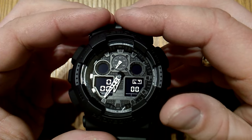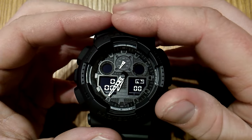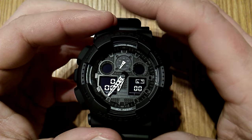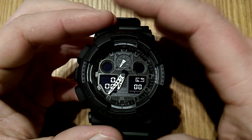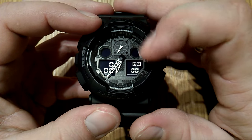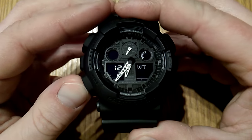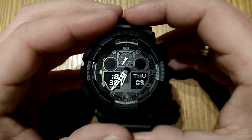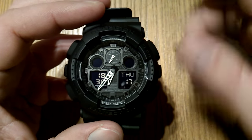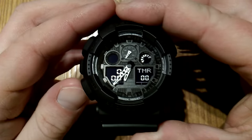The auto repeat timer is, in my opinion, one of the most useful features a watch can have. If you're a sports person, it's good for interval training. But regardless, any person has at some point had to take pills every eight hours or six hours when sick. This allows you to set up the time for, say, eight hours and switch on the auto repeat. After eight hours have passed, you go back to the timekeeping mode, and every eight hours this watch is going to beep, letting you know eight hours have passed, and will restart by itself over and over again until you stop it. It's a really cool feature.